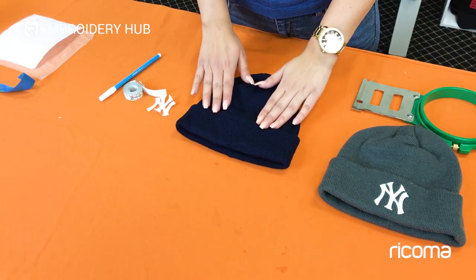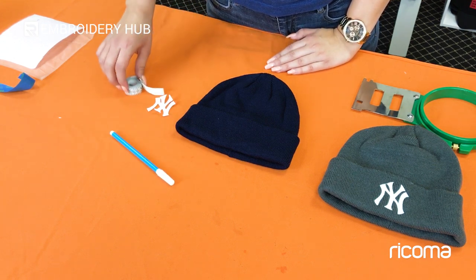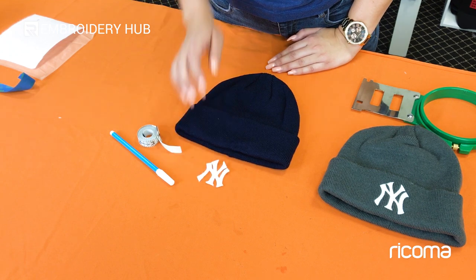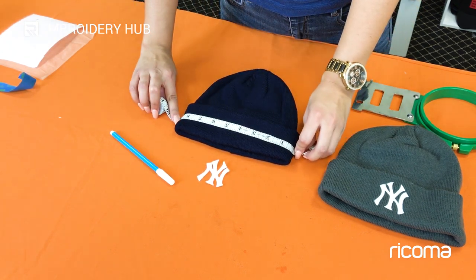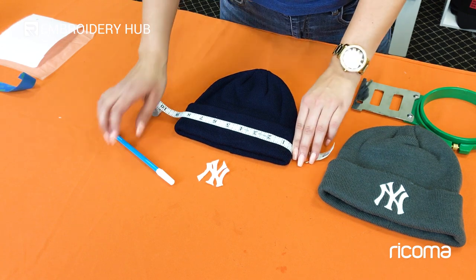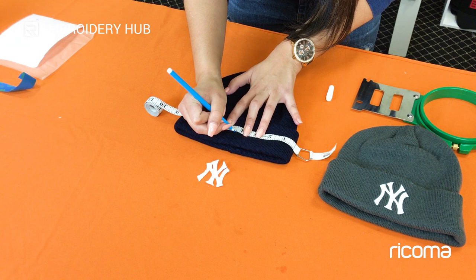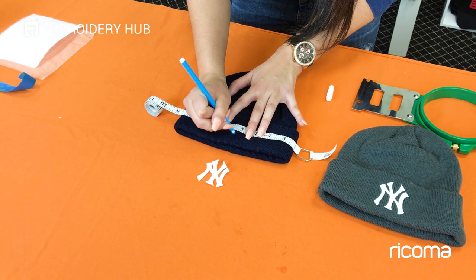The first step is placing our design, and I'm going to use three tools: my water-soluble pen, my measuring tape, and my cutout of the design. I'm going to start by measuring the length of my hat — it is about eight and a half inches — so I'm going to put a mark at the four and one quarter inch mark, which will be exactly my center.